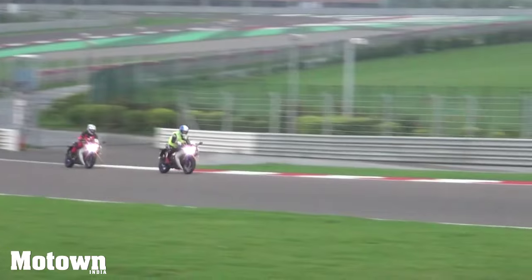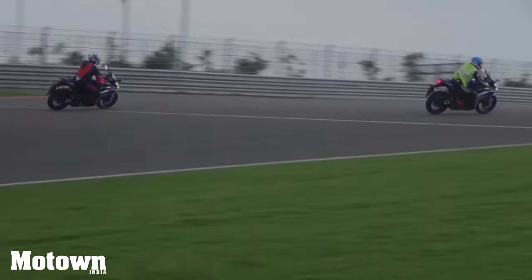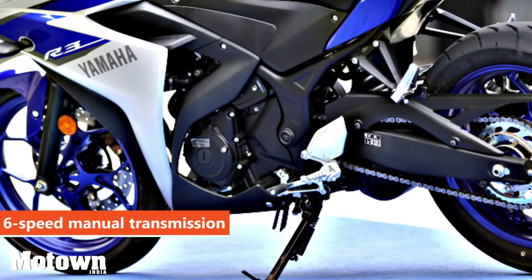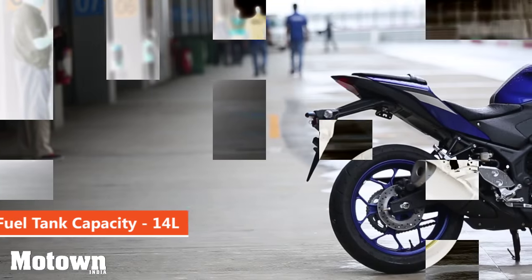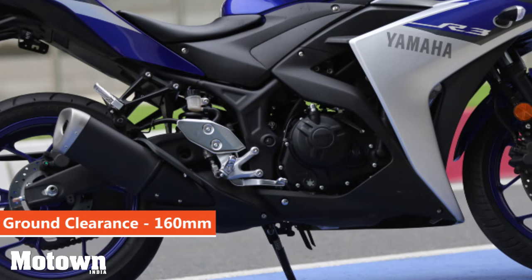We took the R3 to a top speed of 163kmph and it got there with ease. The bike has a constant mesh six-speed manual transmission. Gear shifts on the R3 are smooth and the power delivery has left us quite impressed. The exhaust is a two-in-to-one pipe type with a shorter muffler and produces a distinct grunt.